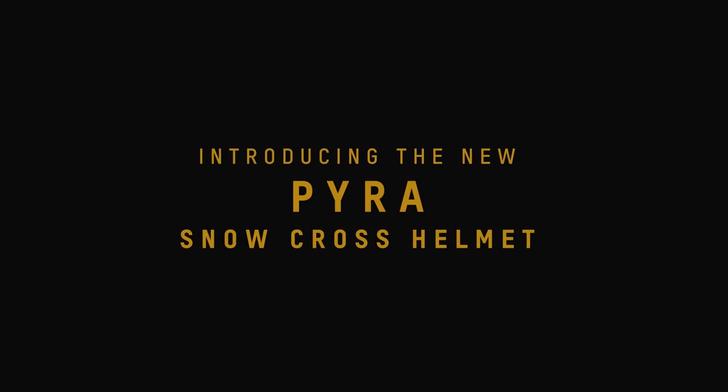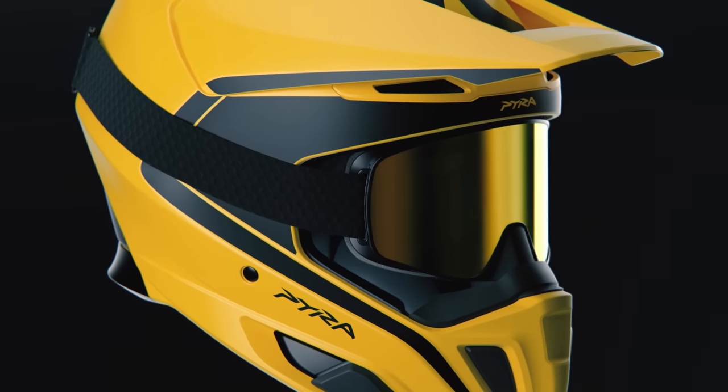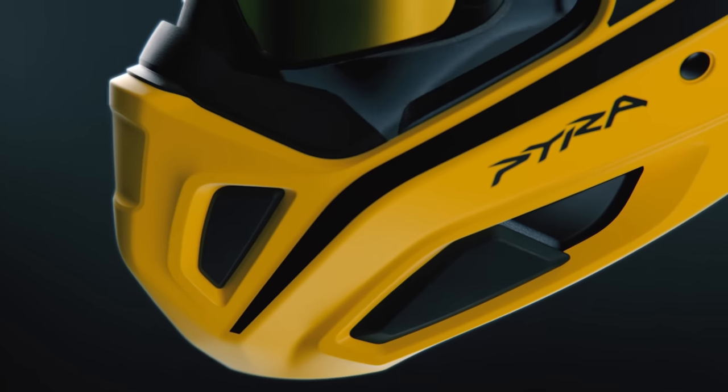Now, we have another brand new helmet to present today: the Pyra, the first cross helmet ever designed by BRP. Deep snow riders and trail racers, you're going to love this one. What makes the Pyra one of the most interesting helmets on the market? Four main features.